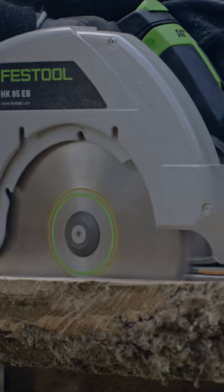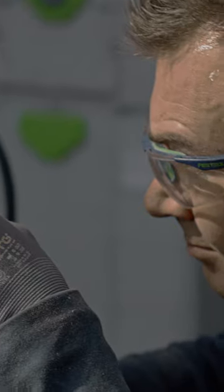When I first started working in oak, one thing I learned about the different cuts in the timber was that you could change the direction of the saw blade to give you a different grain.